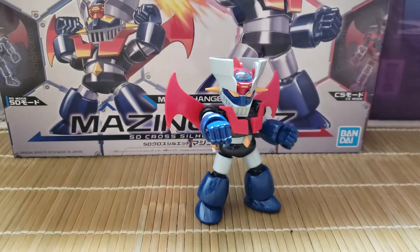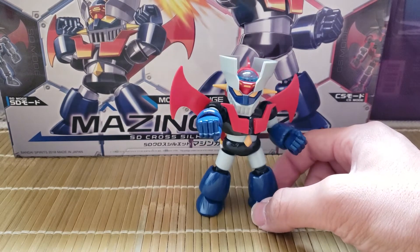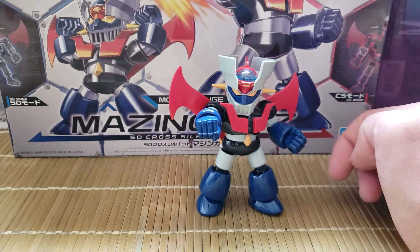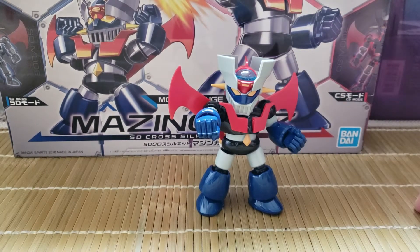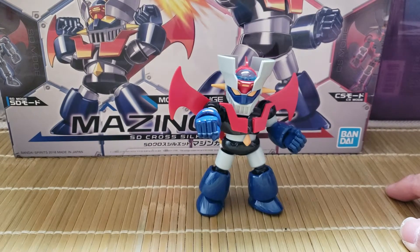What the Cross Silhouette is — and this whole series, whether you build it in SD or the Cross Silhouette version — what's neat about it is they have an inner frame, which is pretty cool for such a little thing. It used to be that inner frames were reserved for master grades and perfect grades, but these days even high grades and apparently SDs have them, which is pretty neat.